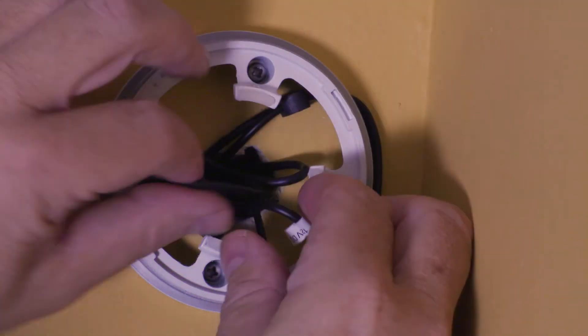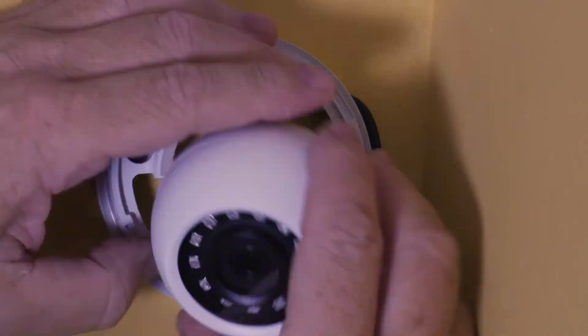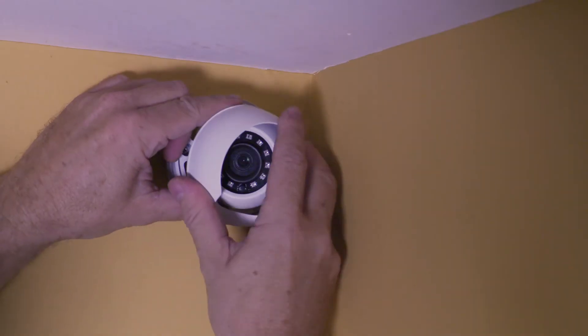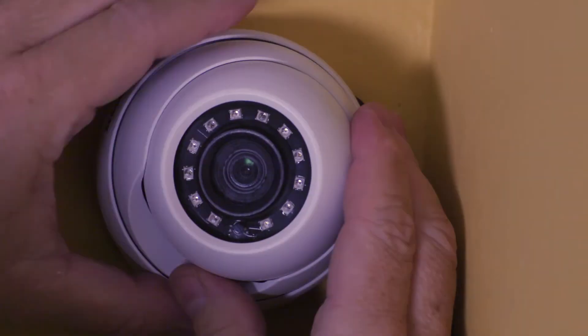You may choose to use electrical tape to secure these connections and allow easier insertion into the drywall. Gently insert the cabling into the hole and replace the dome cover. Attach the outer ring by screwing it back onto the mounting plate.